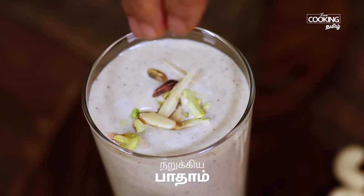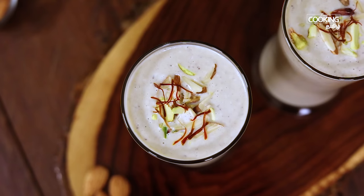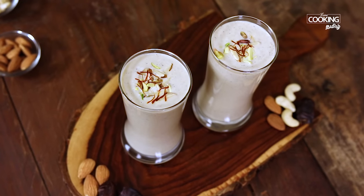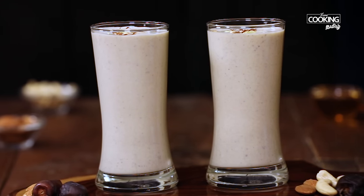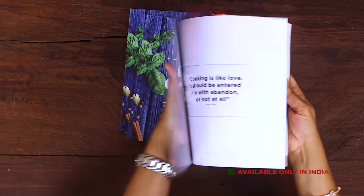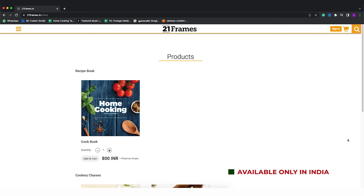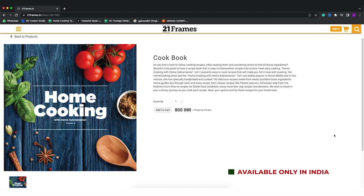If you like this video, please share it and subscribe to the Home Cooking Tamil channel. Click on the bell icon. The second edition of our home cooking book is now available on our website 21frames.in. I'll give you the link in the description. You can go and check it out. The book is currently available only in India, so you can place your orders on 21frames.in.